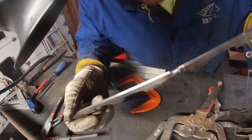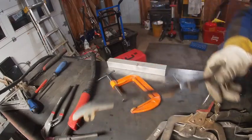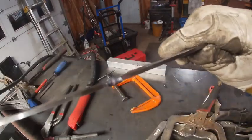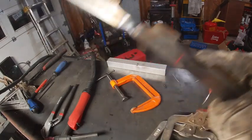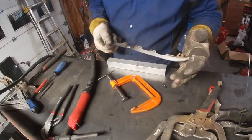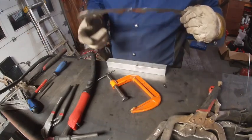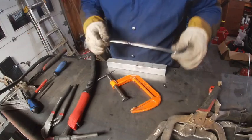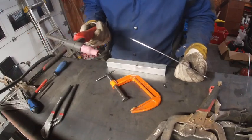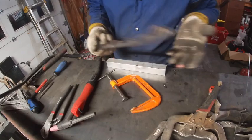It may hold, it may not — I don't know. But like I said, it was already screwed up before, so if it holds it holds, if not, oh well. Don't be afraid to weld and repair things. It's scrap anyway. If you can save a few dollars — this was what, like three or four seconds of actual arc time on each side — that might save you a few hundred dollars.